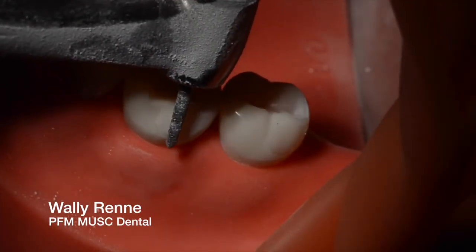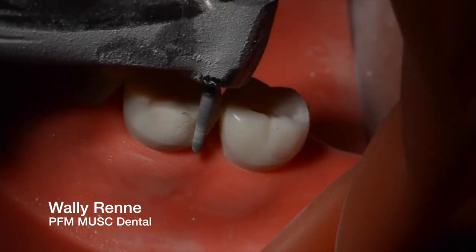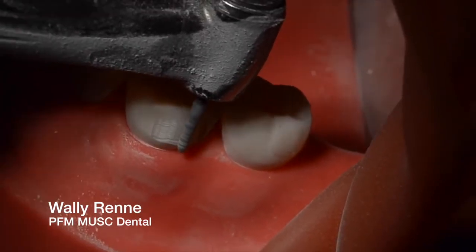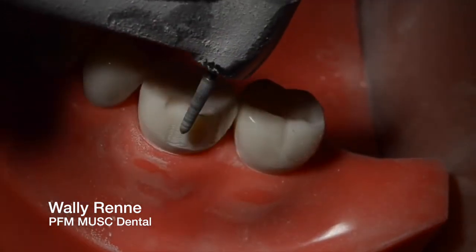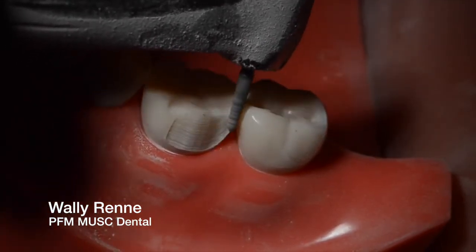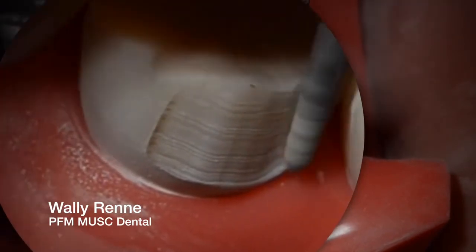Switch to a 878K018 chamfer diamond for a heavy chamfer. I'm not doing depth cuts on the axial walls — I think that's ridiculous. Just go ahead and start focusing on your finish line. By definition, if you hold your bur parallel to the long axis of the tooth and give a one millimeter chamfer, it's almost impossible to under-reduce your axial wall. So I'm just focusing on my finish line here, trying to get a heavy chamfer.